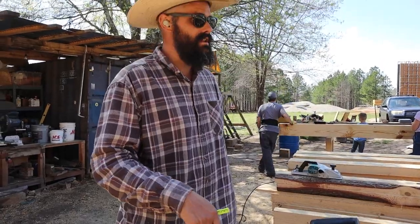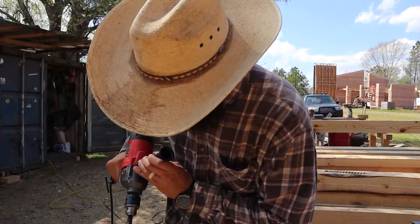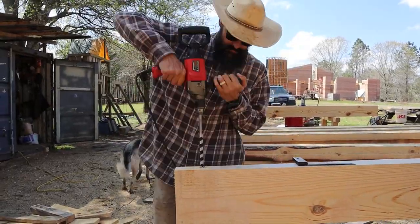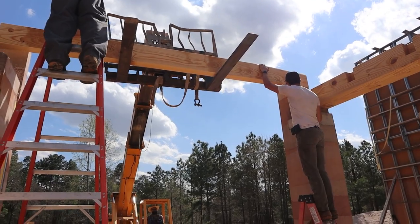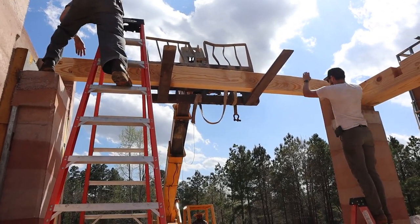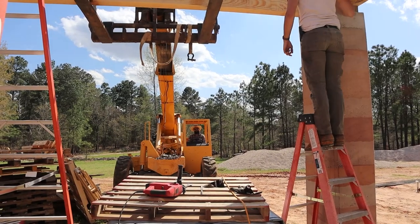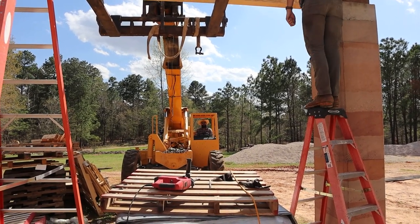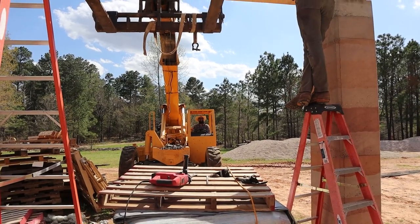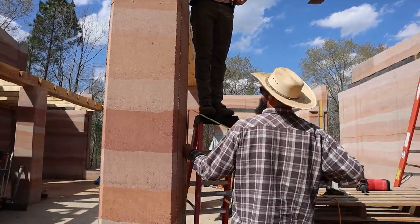This will go straight down into the center column, and then we're going to drill two this way into the rammed earth for the corner. I want to measure the height before we finalize it.